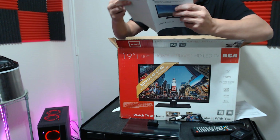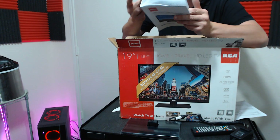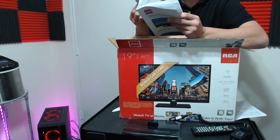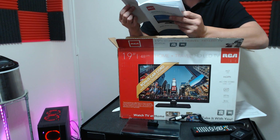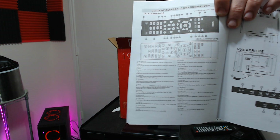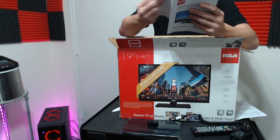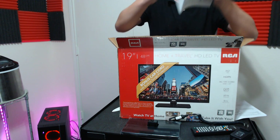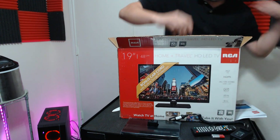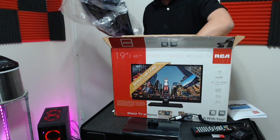Is the manual in English and Spanish or just English? Yes, it is English and Spanish — that's good. I was about to say, if it was only in English, that's not very good. So yes, English and Spanish.